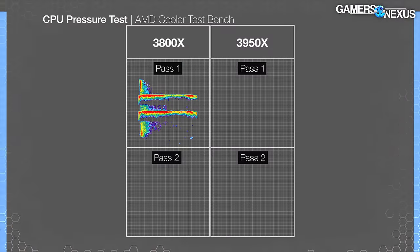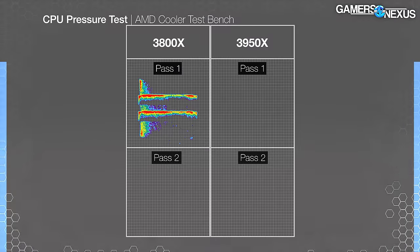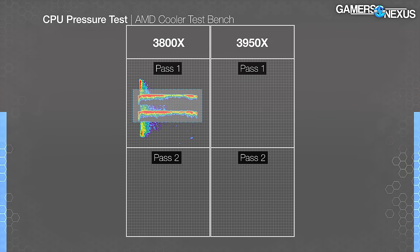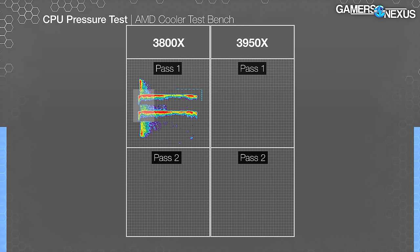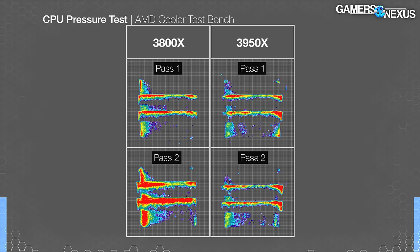Tested on the first Ryzen CPU, we got a terrible pressure map — closer to the Amazon Basics cooler than anything else we've looked at. It's not a surprise given the price and some of the mounting considerations, like the fact that it's just a clamp. We can clearly see two heat pipes making solid contact, but the rest of the cooler is under minimal pressure and relies more heavily on good paste spread. In subsequent scans, the pressure on those two heat pipes and the left edge increased somewhat, but the results were basically the same.